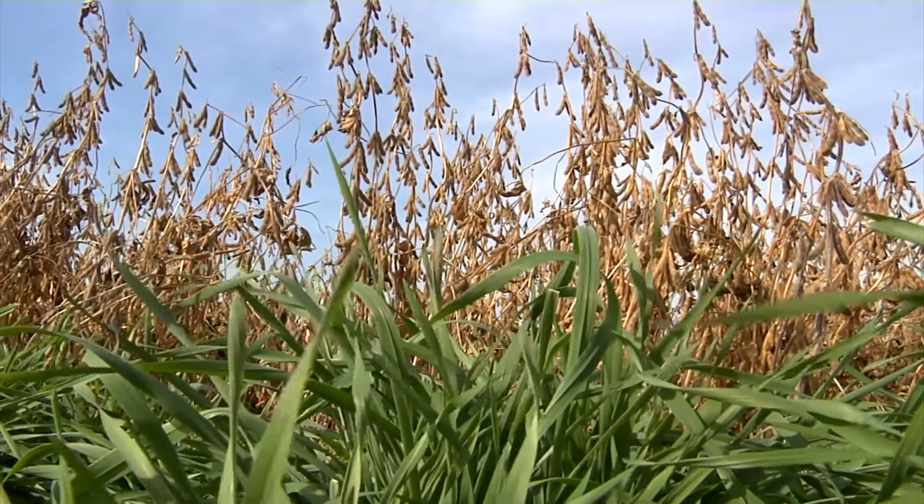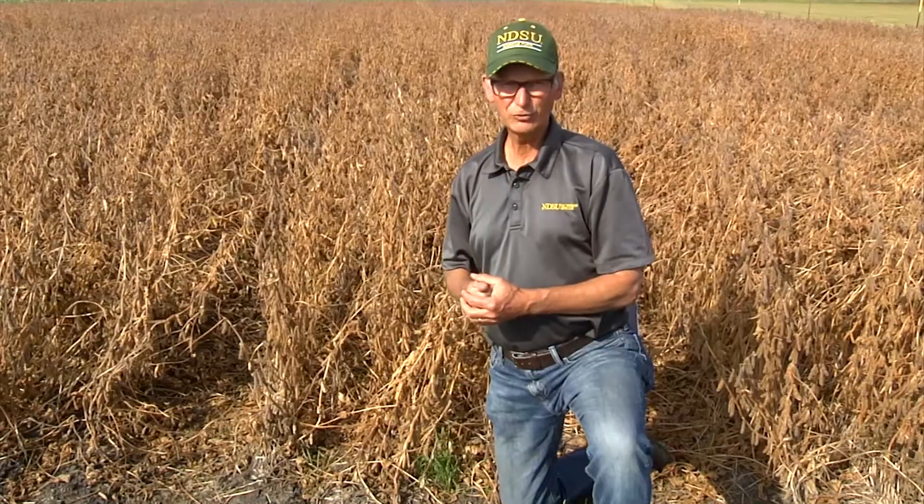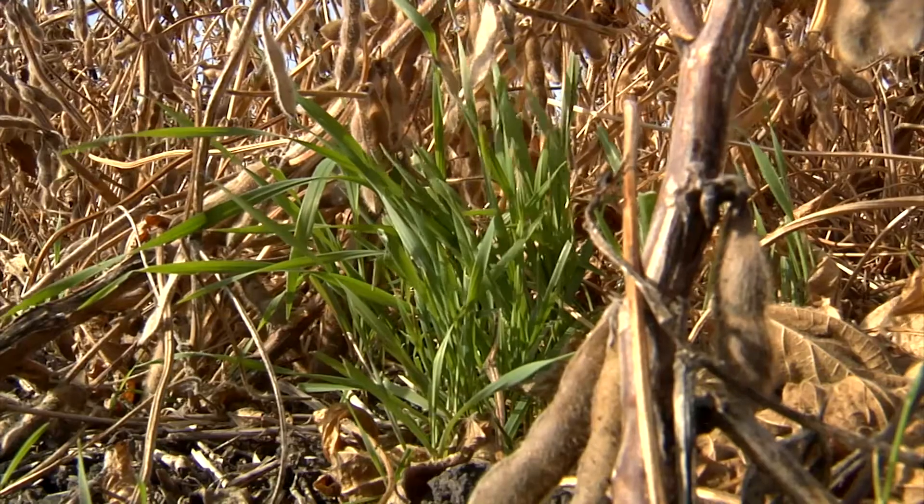Once the soybeans are harvested, there is ample light for the rye to continue growing late into the season. It will survive through the winter, providing cover, and start growing again in the spring. We can then grow another crop into either the rye or the camelina.